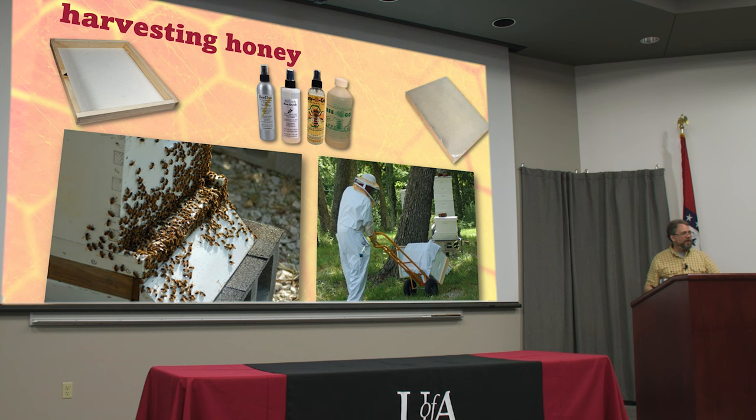When you take honey supers off, cover them up, otherwise as soon as you move them away from the hive there are bees all over them again. Maybe there are a few bees left — that's when you can drag them away and get your leaf blower out. After a little while that smell dissipates and they'll be back to being fine.